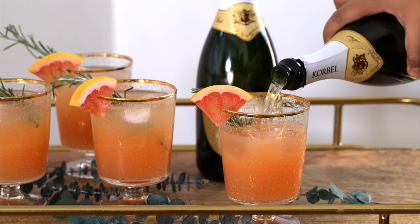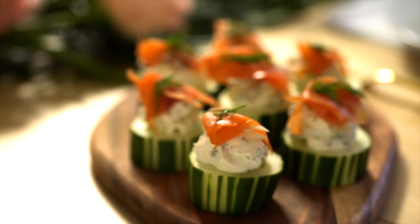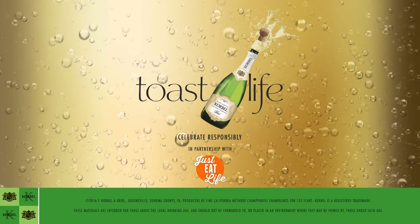Remember, Korbel isn't only for special occasions — it's there to help you celebrate those everyday moments, like when you want to treat your friends and treat yourself. I hope you guys have enjoyed this. I'll see you next time. Remember to just eat life and toast life!